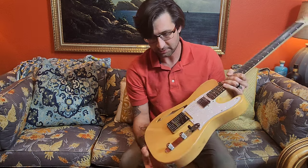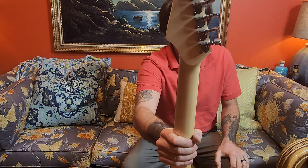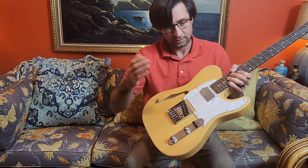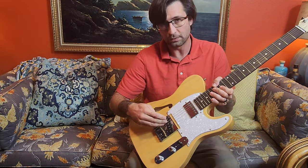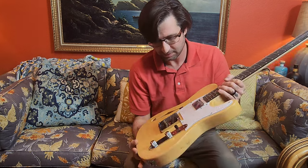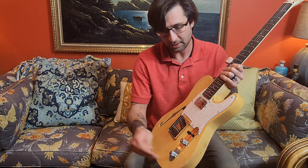It's pretty basic spec: basswood body, thin line cutout. We got a maple neck with a rosewood fretboard. Pretty generic tuning machines — they work fine. Got a humbucker in the neck, which is pretty cool. We got a single coil in the bridge. Three-way selector switch, volume, and a tone.